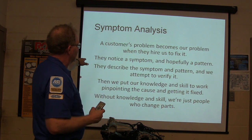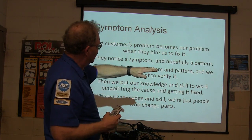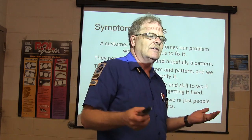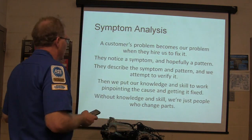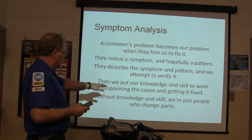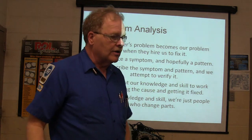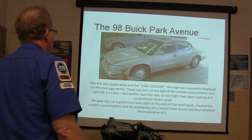Notice the symptom, notice the pattern — they describe the symptom and the pattern and verify. That's in a perfect world. A lot of times the customer doesn't even know how to describe the problem they're having. We have to put our knowledge and skill to work, and without any knowledge and skill we're just going to change parts. You've got to go find out what's wrong first.